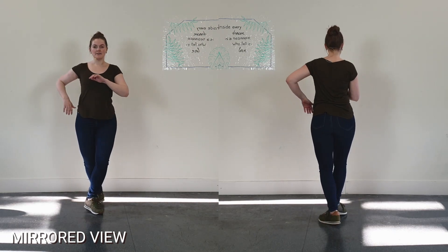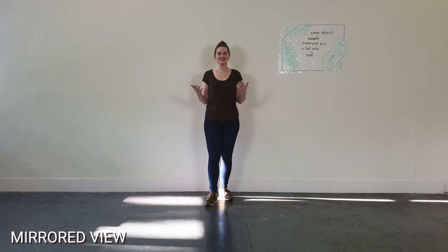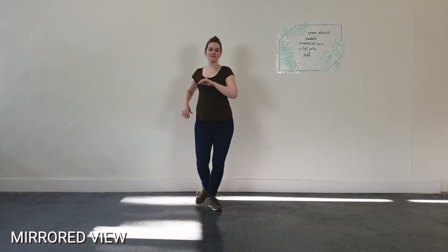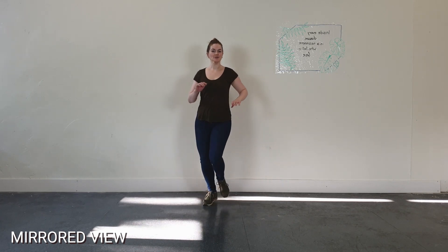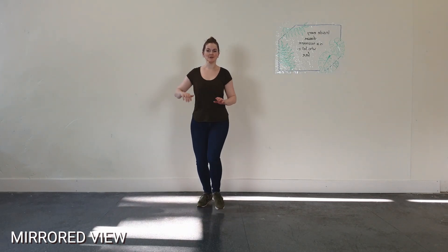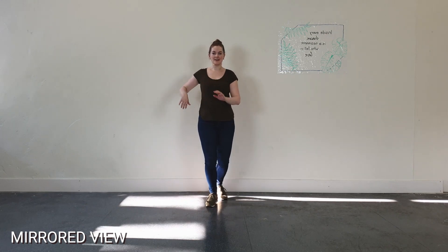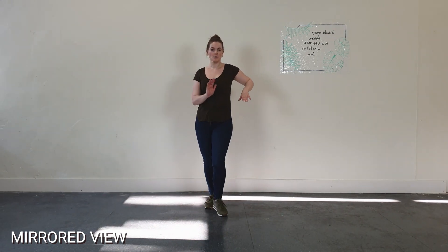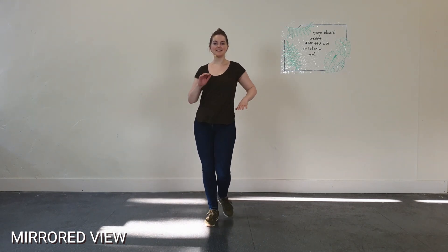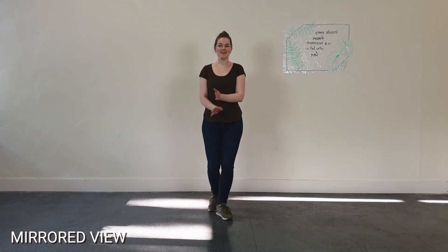And of course we're also going to do this a few times to music. Basic step, right turn, alternating. One, two, three — and five, six, seven.